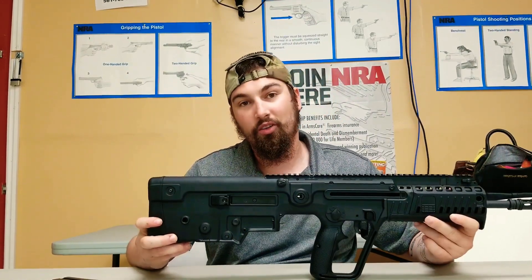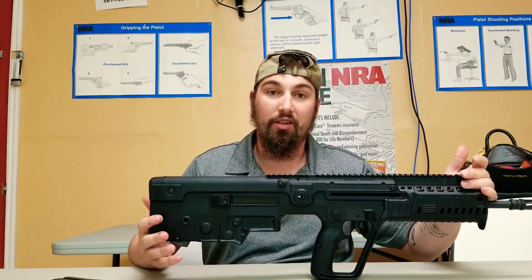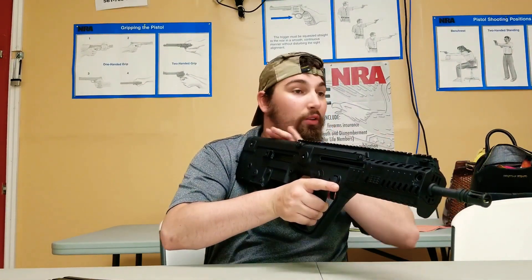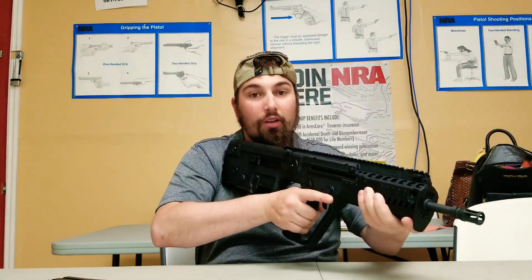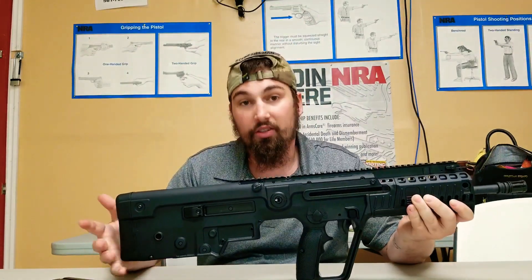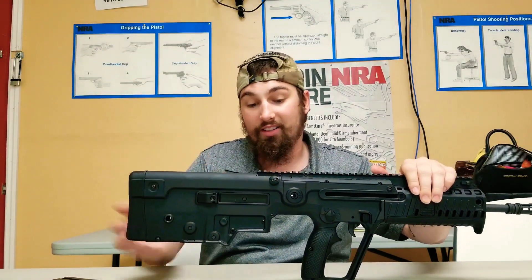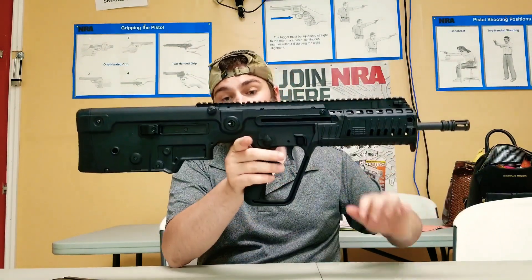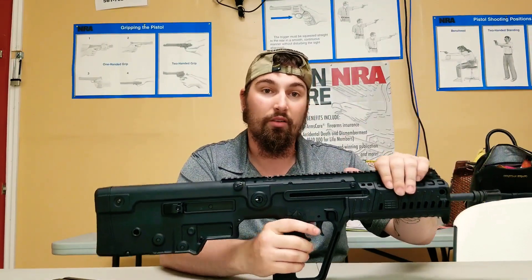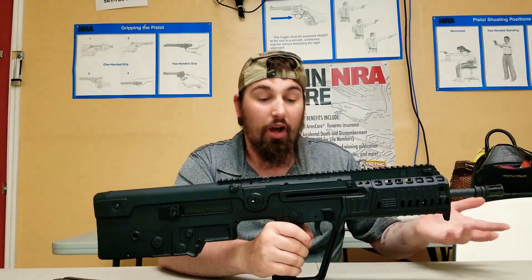I highly recommend the gun. I really can't say a single bad thing about it. It's easy to get up, get close, just shoulder and move. I was never a fan of bullpups until this came along. It's just so easy to point — all the weight is back here, and it's not even a lot of weight, honestly. It's just well balanced, and with all the accessories on it, the options are endless.